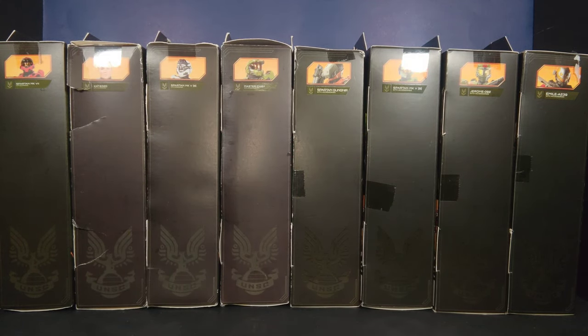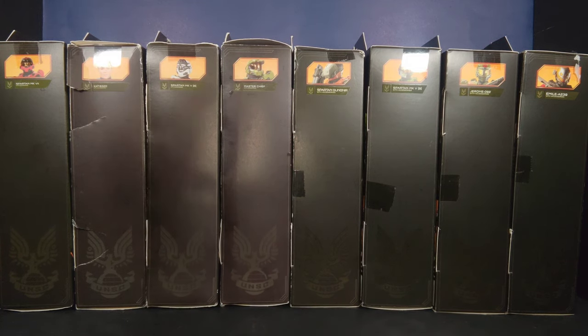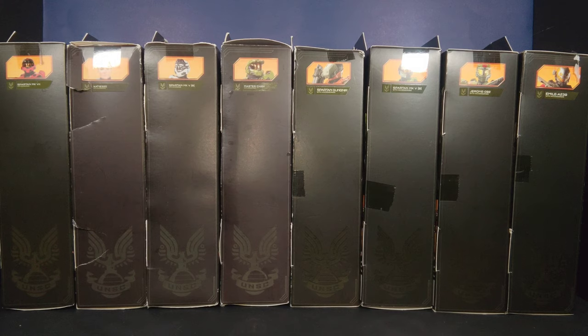Hey guys, what's up? Welcome back. It's your host Ebot, and this is another episode of Toys in My Closet, brought to you by Misala Productions. Today we're going to take a look at the wave one and wave two for the seven-inch scale Jazzware Wicked Cool Toys Halo Infinite figures from the Halo universe. There are eight figures in total — seven-inch scale, coming with accessories, movable parts, some hands, portraits for some, and weapons.